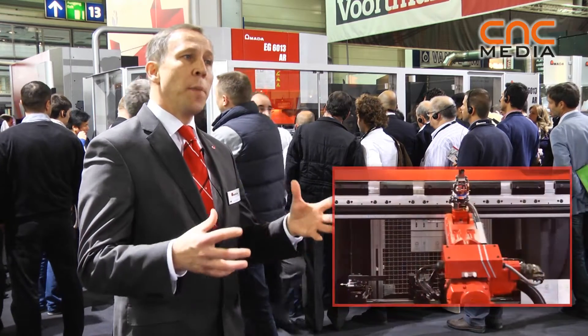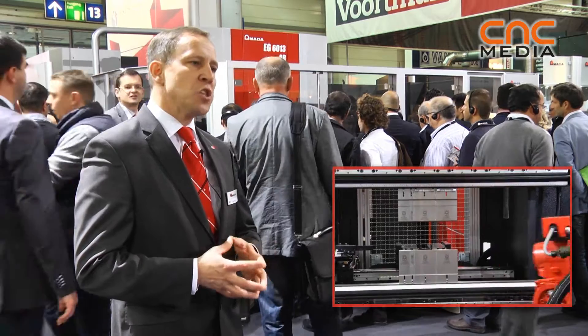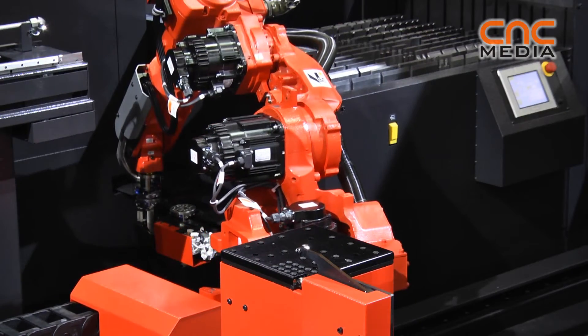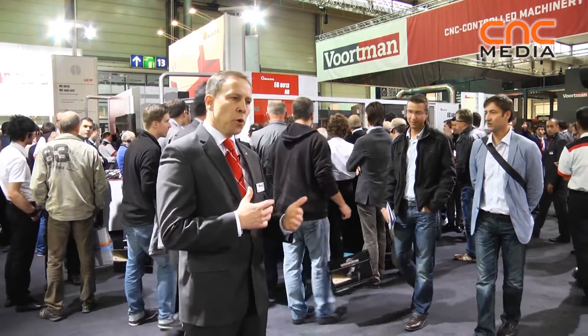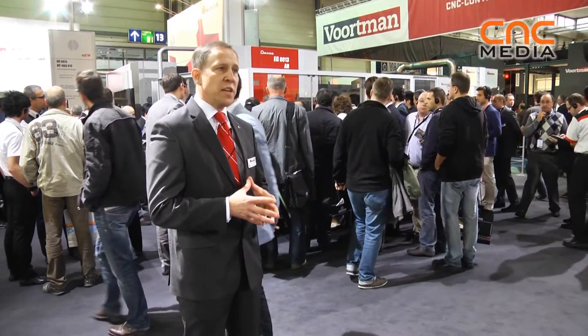Today, from our point of view, setup is a very important issue in the banding area. Therefore, we focus very much on reducing the setup times. We have developed new cramping systems and new automatic tool changer systems that enable our customers to reduce the setup times drastically, so we can put more focus on the real production cycle of the machine itself.